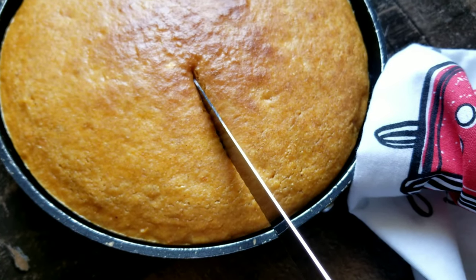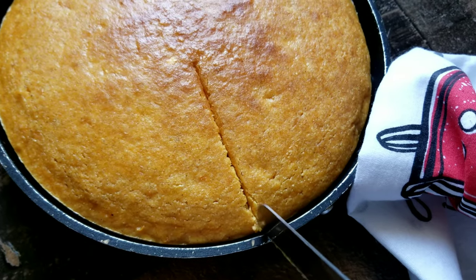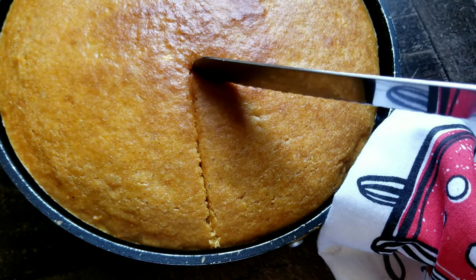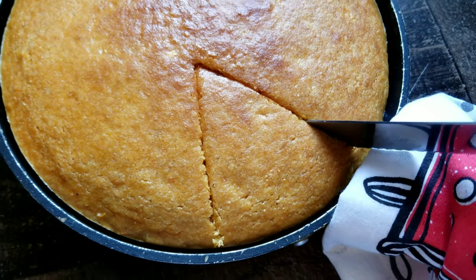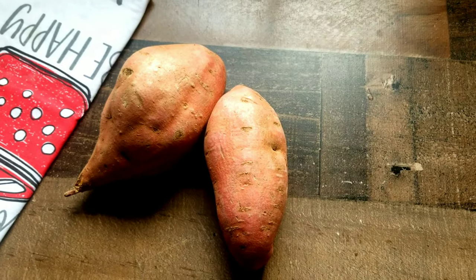Hey y'all, welcome back to my channel! Today we'll be making sweet potato cornbread. If you're a fan of regular cornbread, you're definitely gonna love sweet potato cornbread. If you want to learn how to make this recipe, keep watching — but don't forget to like, comment, and subscribe for more great cooking videos. Let's jump right into it.